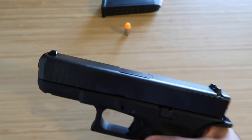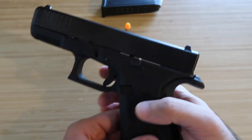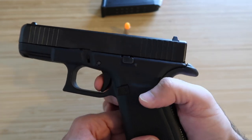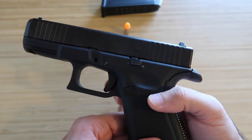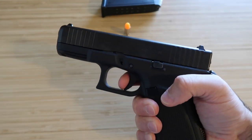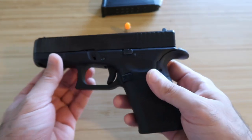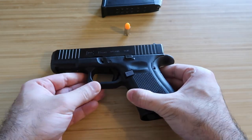Your Glock is now safe and ready for dry firing. Keep in mind this is not a double-action pistol — it's a striker-fired pistol. So once you fire it, it's decocked and you can't just keep firing; you have to rack the slide each time before firing again. That's it, guys — I hope it was helpful, thanks for watching.